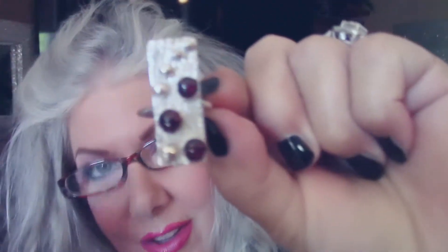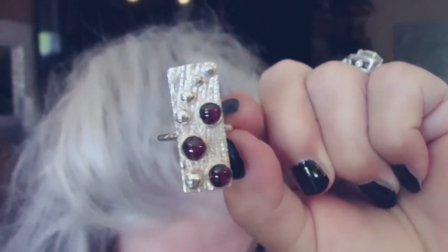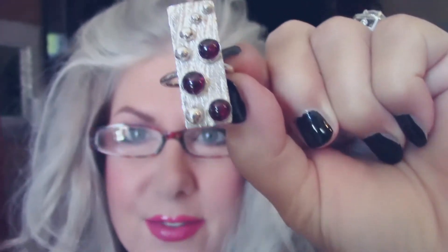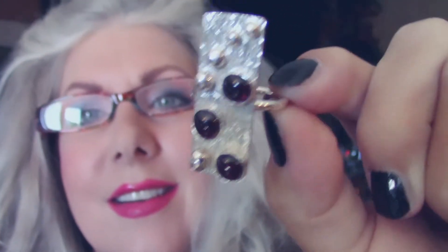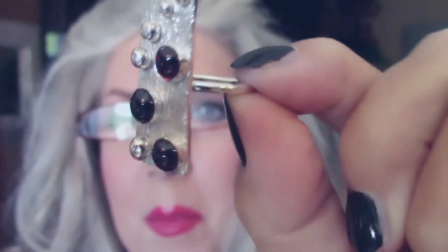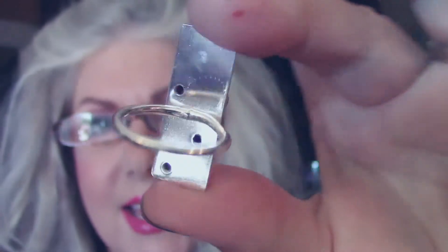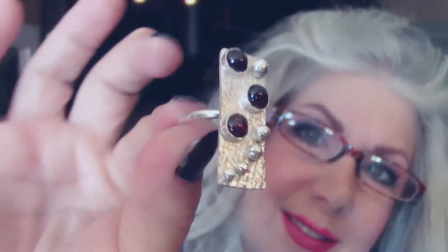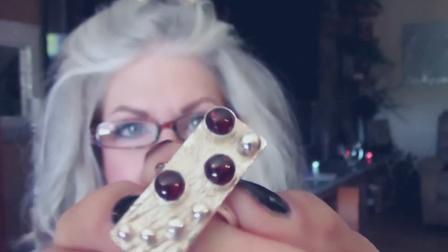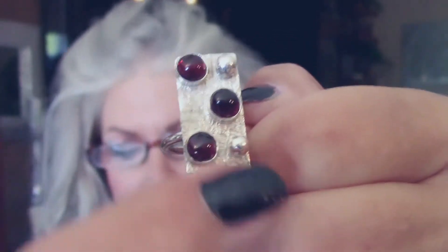Garnets — three lovely garnets. The holes in the back so you can see the light through. All in fine silver, on a shield, with my molten lava balls — I call them lava, I don't know why. Anyway, it's beautiful, wonderful.